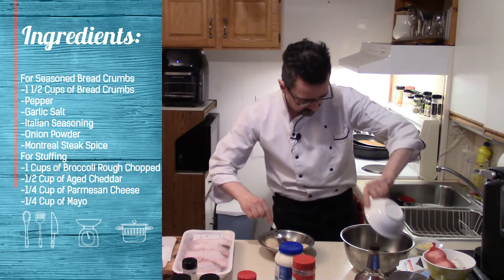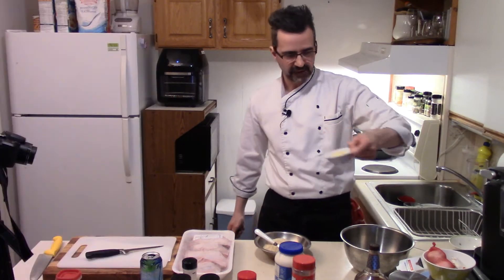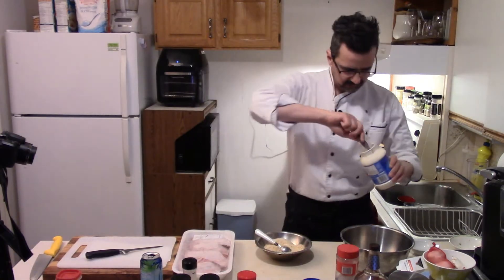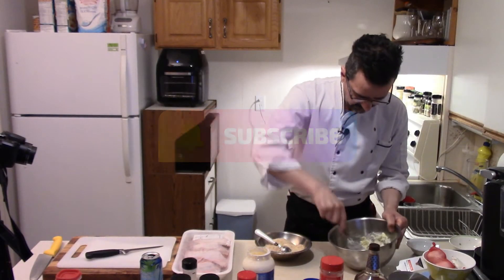Mix this all up. That was about three quarters of a cup of broccoli. The aged cheddar I had left over — toss that in there. Parmesan cheese, half a cup or so, and a quarter cup of meal. Mix this all up — that's the stuffing for the thighs.